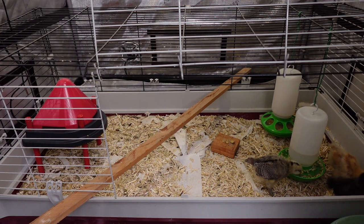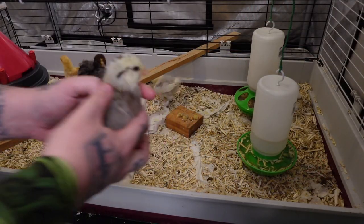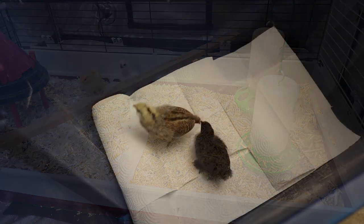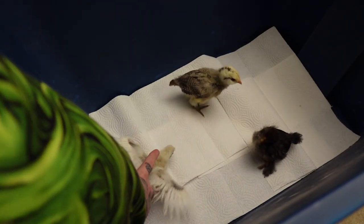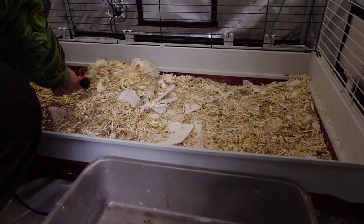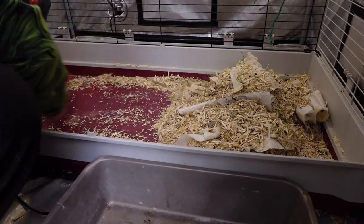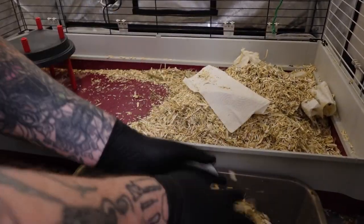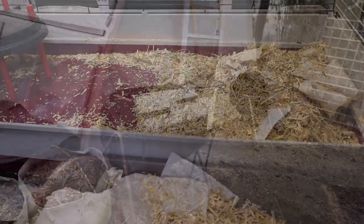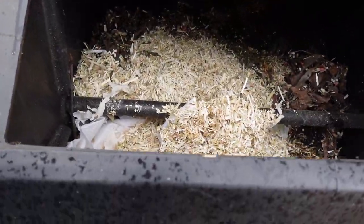Anyway, let's clean this mess. I take all of their litter out to the compost bin and let it sit in there for a little while, as it is really rich compost when it's done.